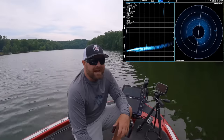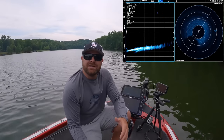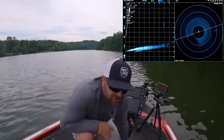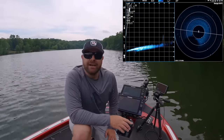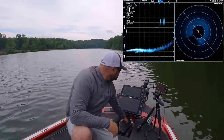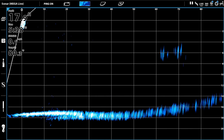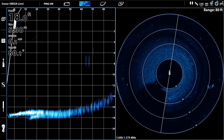I wanted to show you guys schools of fish, the bait going through. We do have some stuff suspended right here. I'm going to show you my settings, my setup, why I chose Mega Live versus LiveScope or ActiveTarget, and hopefully show you some screenshots. Right now I've got video recording showing you what we're actually seeing out in front of the boat and on 360.